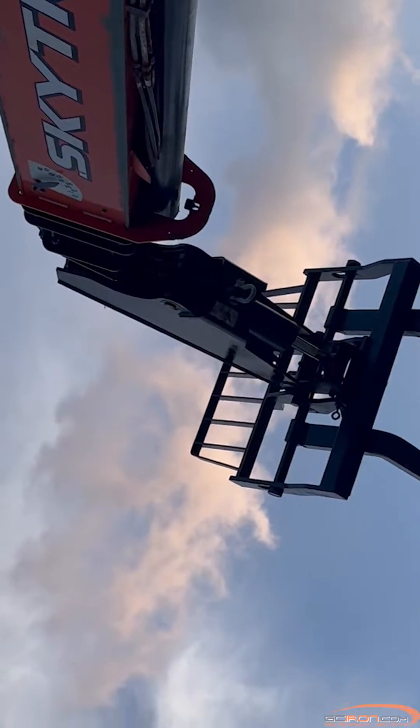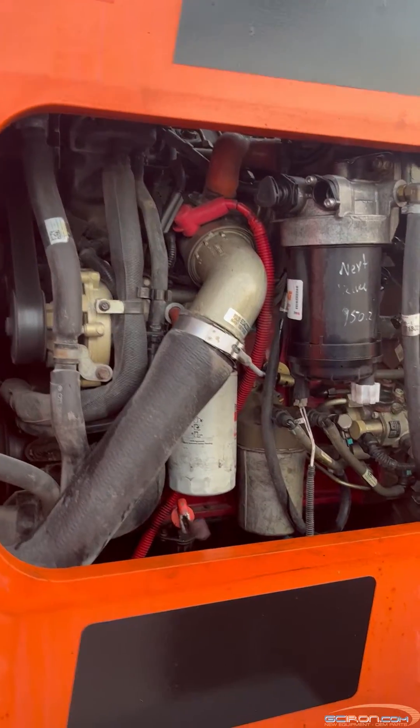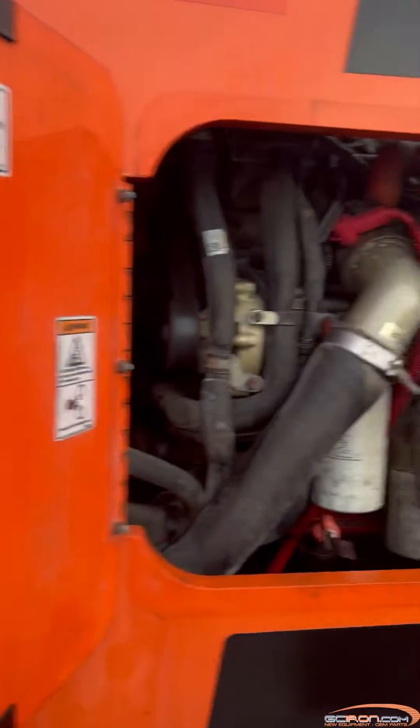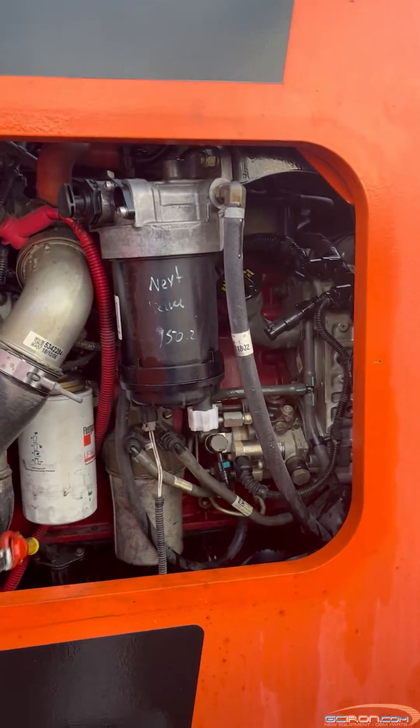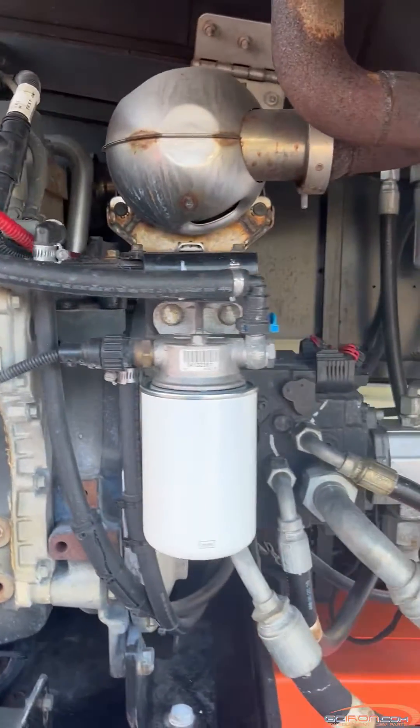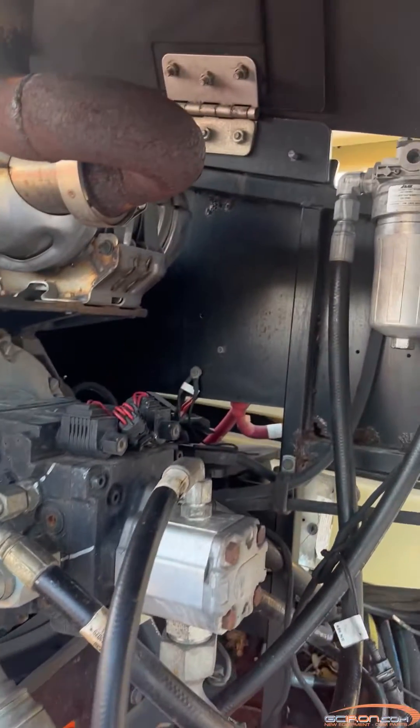Troubleshooting step one: locate the fuel/water separator filter in the engine compartment of the machine. Step two: drain the filter until only fuel is draining out, and then prime the fuel filter with clean fuel.